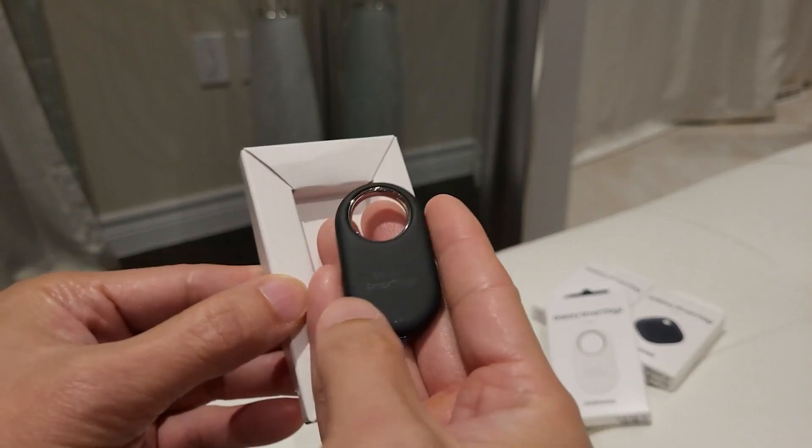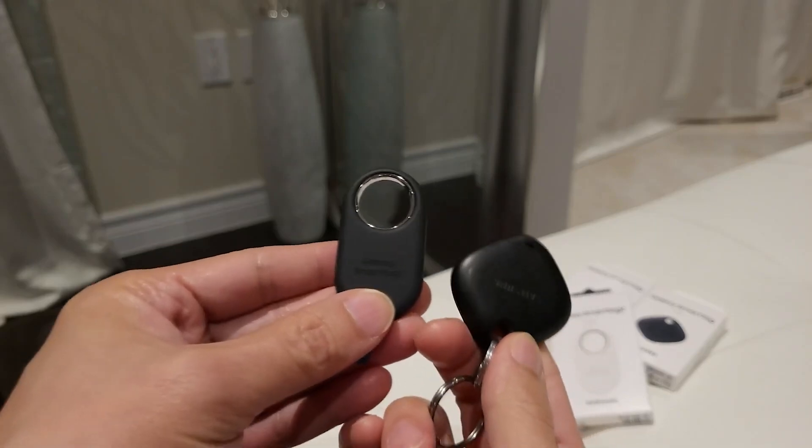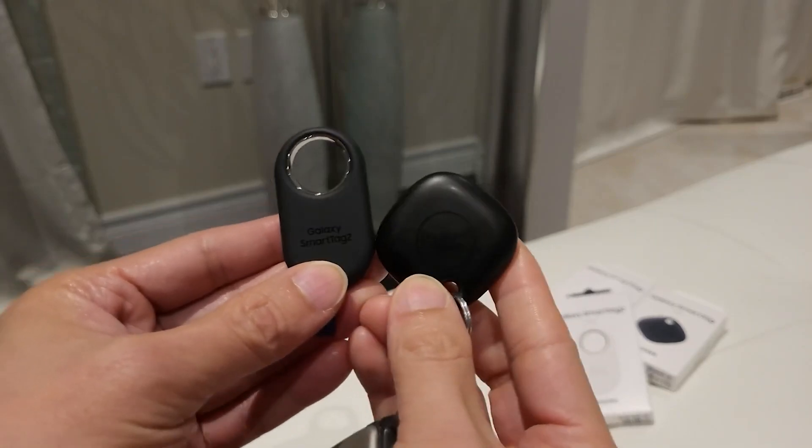No wonder the Galaxy SmartTag 2's battery life has improved by 66%, or 133% in power-saving mode, compared to the original Galaxy SmartTag.